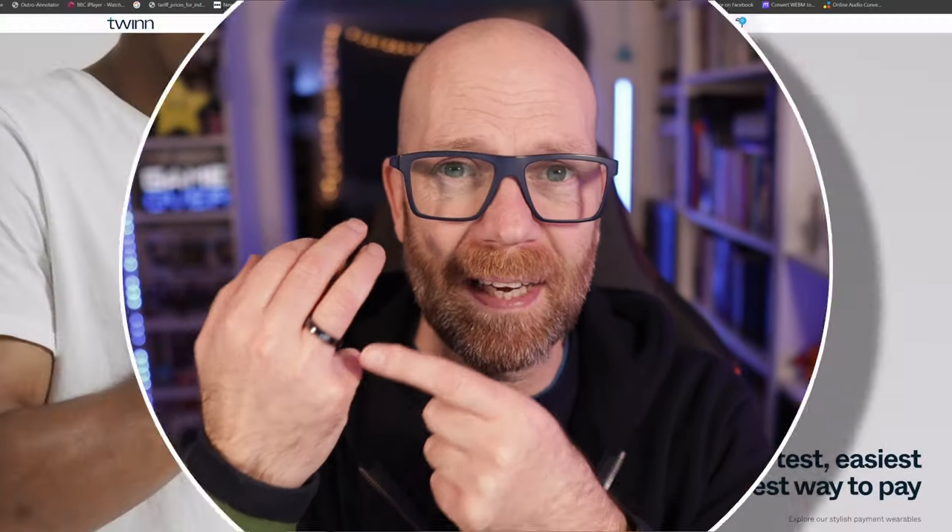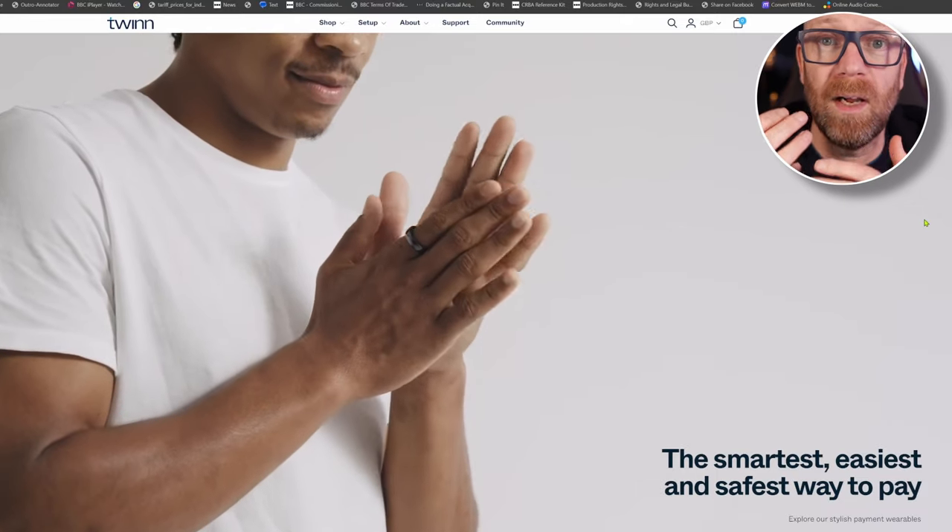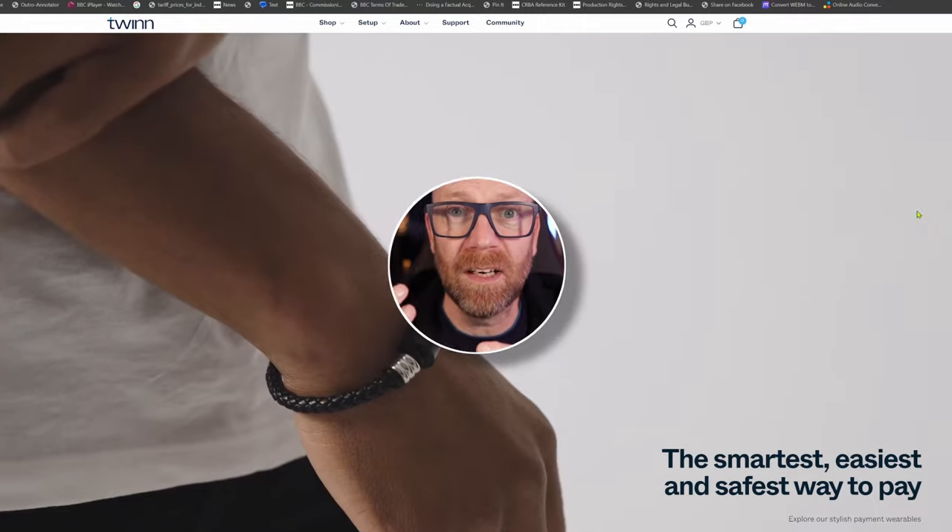I got given this smart wearable from Twin at Christmas and it is really, really cool. It works so well. It sort of fits into my life seamlessly and it does exactly what you think it should do.